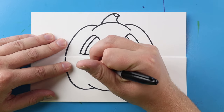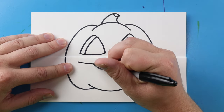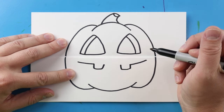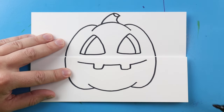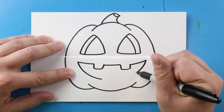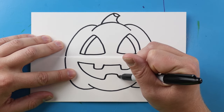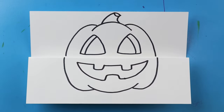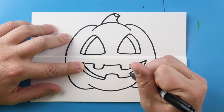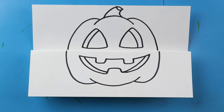For the mouth down here, let's begin by drawing a line that's going to come in on each side. Then I'll make a little square shape for the teeth with a little line across. I'll make a line that comes down right towards the middle, and I'll make a little line that's going to go up, over, and then down for another tooth. Then a line that curves down on each side for the mouth.